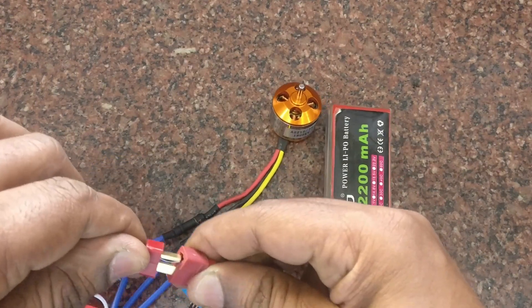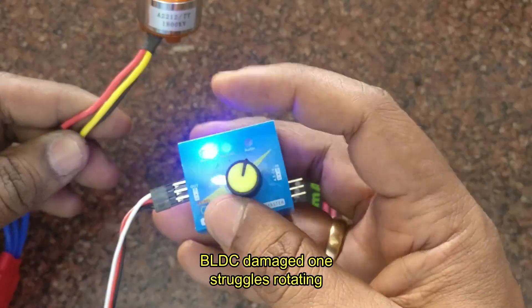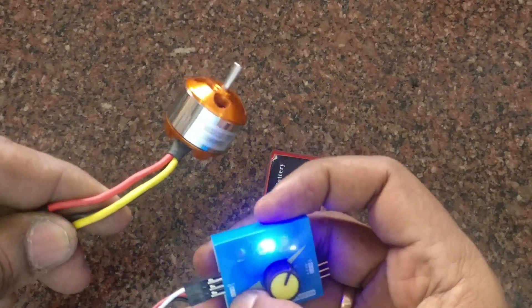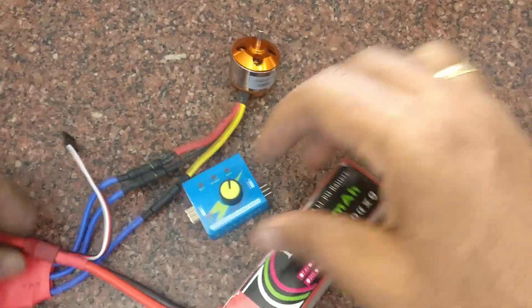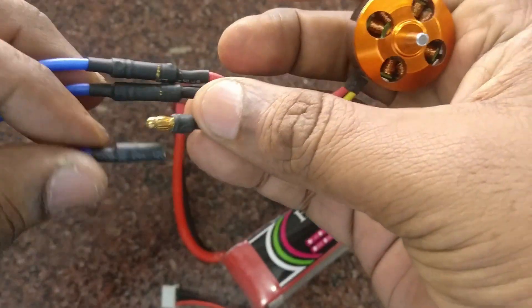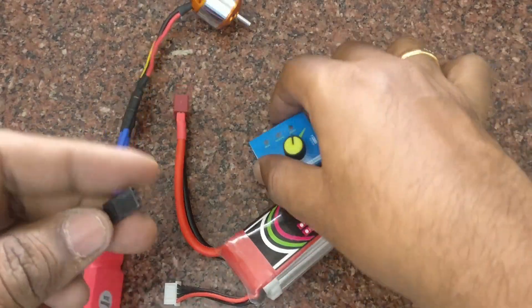Suppose the motor is defective or damaged — while testing with the servo tester in manual mode, when you change the potentiometer the motor will struggle to rotate. In that case, switch off the power immediately and pull out the servo connections. If the ESC is defective, you must immediately pull out the power as it will damage the BLDC motor as well.